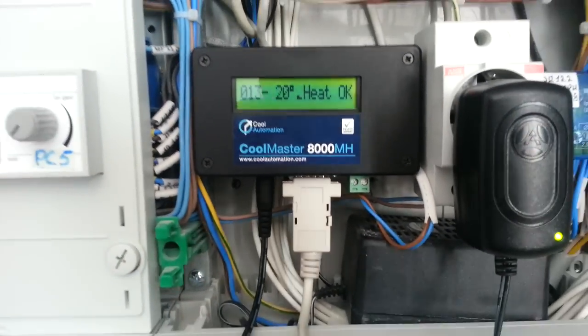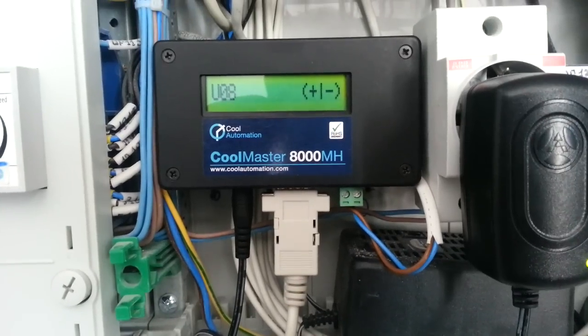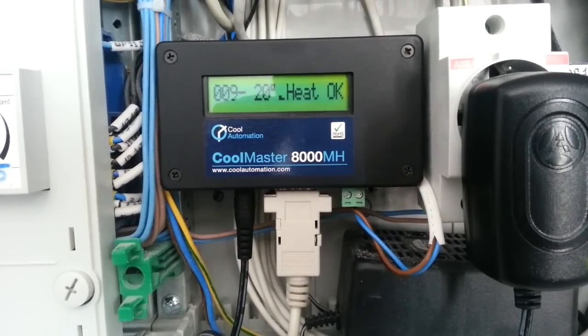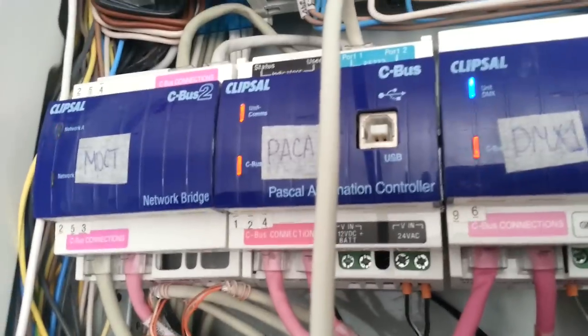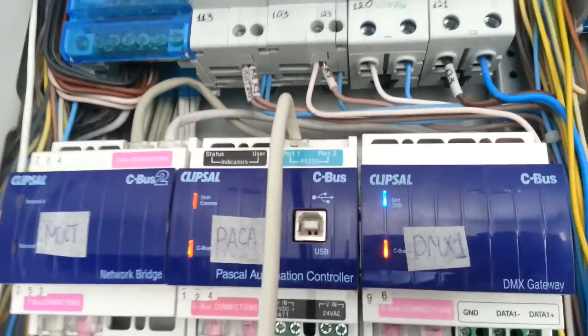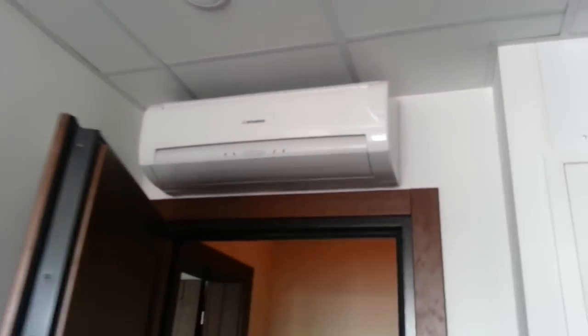Here we have a Cool Master unit which works with Mitsubishi air conditioners. It is connected through this cable to a Sibas Pascal controller via COM port. Here's how it works — we have an air conditioner in here.